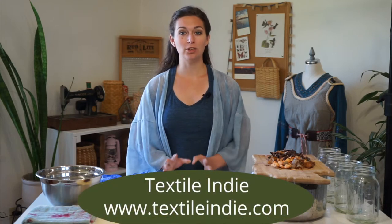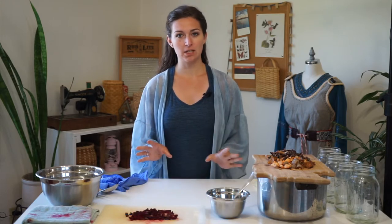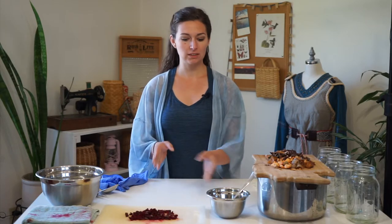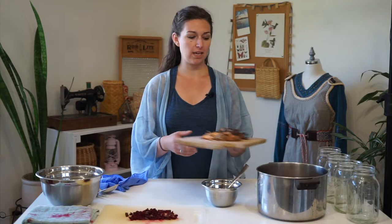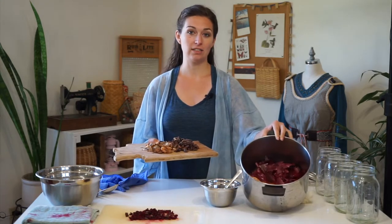Hi there. If you want to do solar dyeing but you want to use materials that are close to home — that you can get at the grocery store, very accessible — I'm going to show you how to do solar dyeing with beets, some berries, avocado pits and skins, and red onion and yellow onion skins.